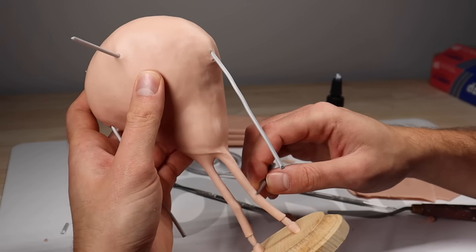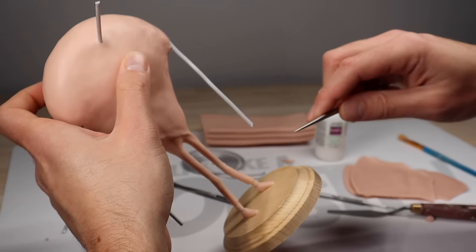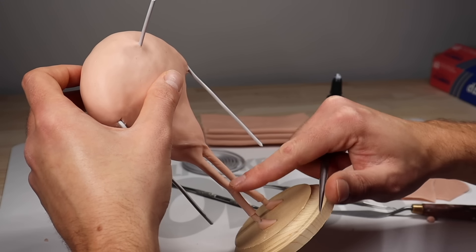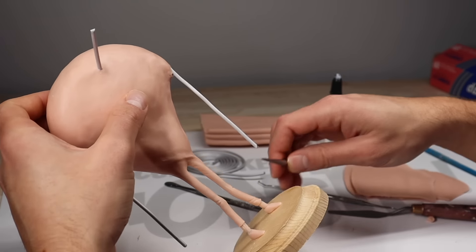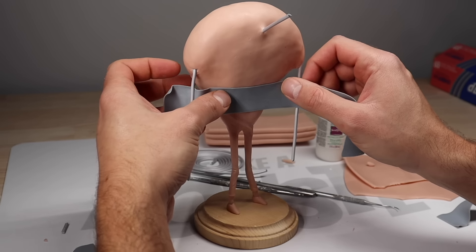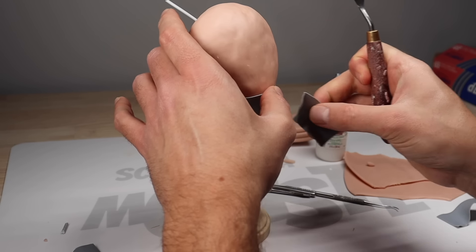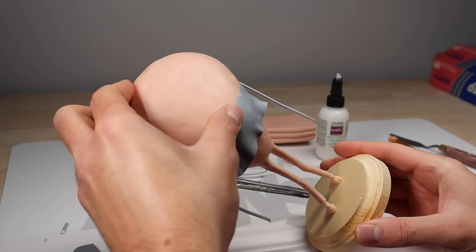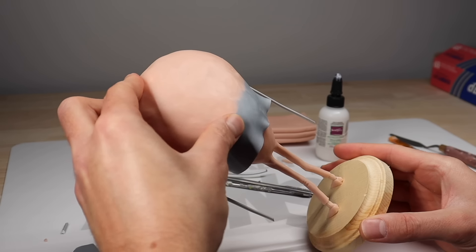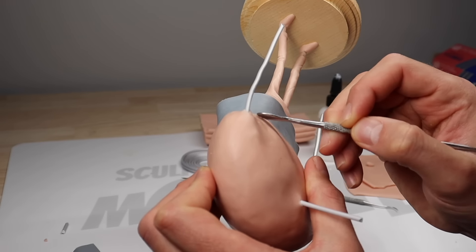Once I've got the shape of the legs figured out, I'm just going to take this tool and add some wrinkles here and there. Now to create the bottom of his jacket I'm using a nice thin sheet of CosClay — I'm using CosClay because it stays flexible and if you bend it, it's not going to break. I'm just going to blend that top edge in with the rest of him and leave that bottom edge hanging freely.